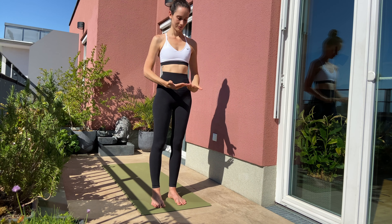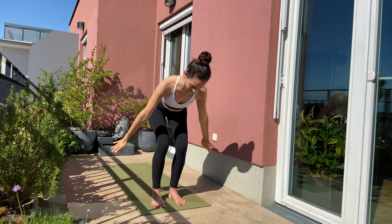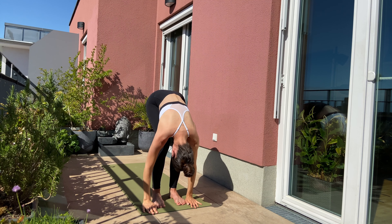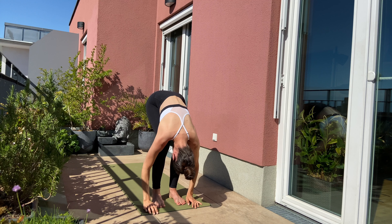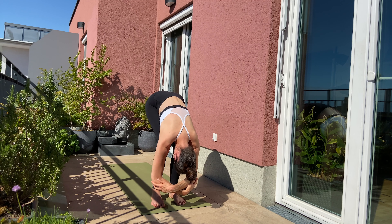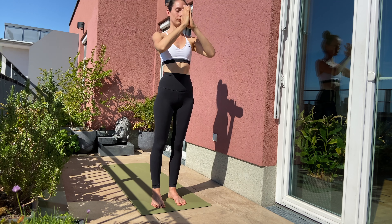Inhale, lift your arms. Exhale, dive forward all the way to the ground. Enjoy this long forward fold — if you want, you can grab elbows. Inhale, lift up halfway and exhale forward fold. Inhale, rise up to standing. And exhale, draw your hands in front of your heart.